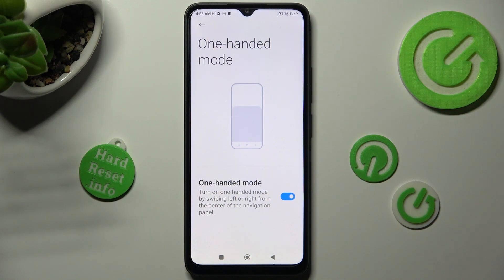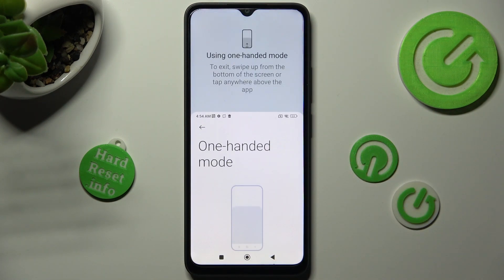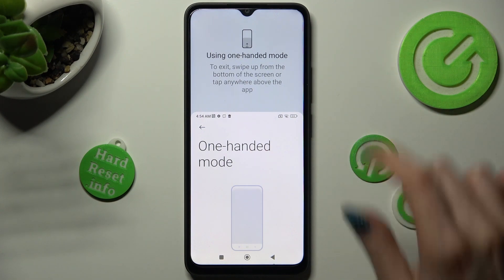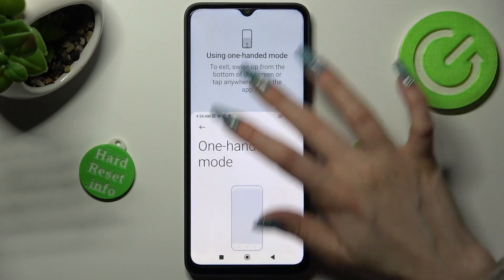Lastly, follow the instructions: turn on one-handed mode by swiping left or right from the center of the navigation panel. So when I do that, as you can see, one-handed mode is on. You can go back by tapping on the gray area or simply swiping up.